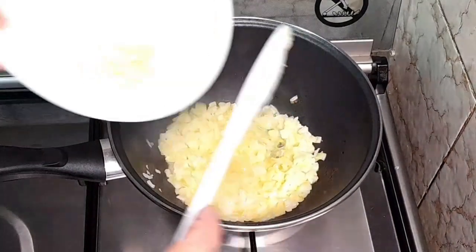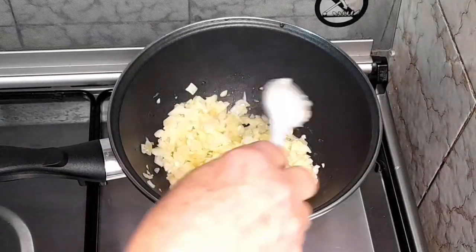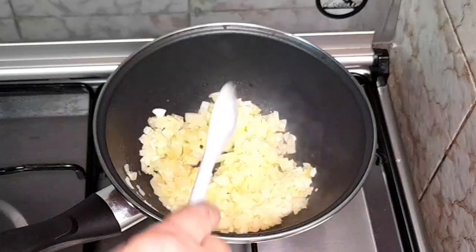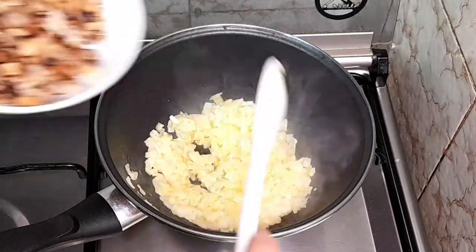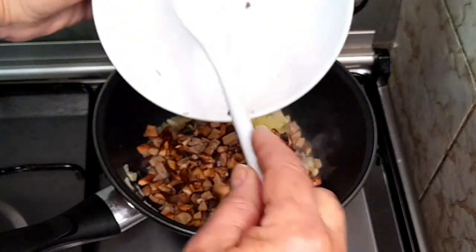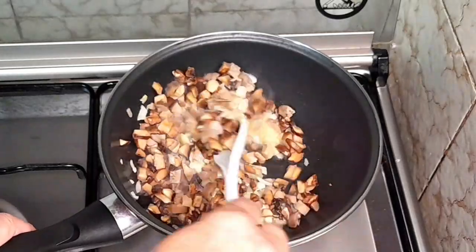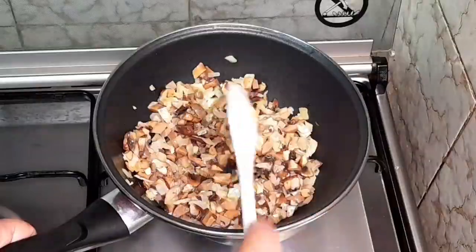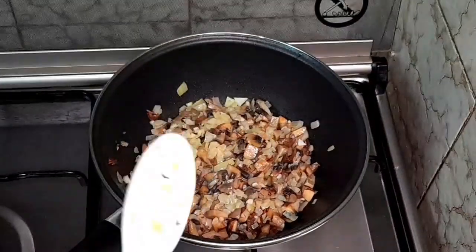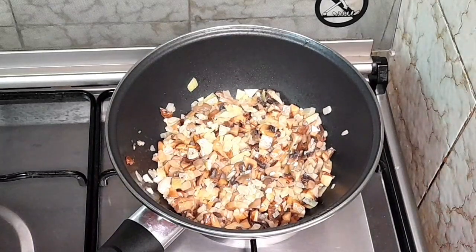Vamos então agora acrescentar os alhos. E agora vamos colocar, então, os cogumelos. Envolvemos. E vamos deixar que perca um pouco a água que tem, que vai soltar a água própria do cogumelo.